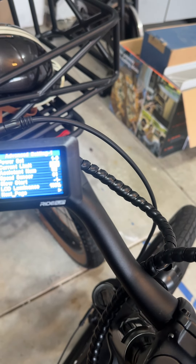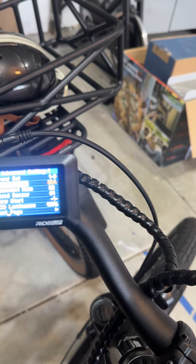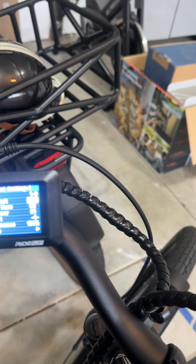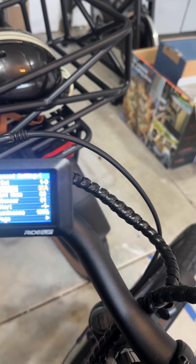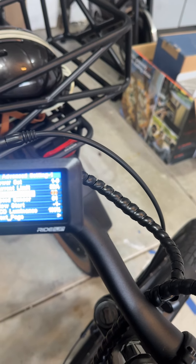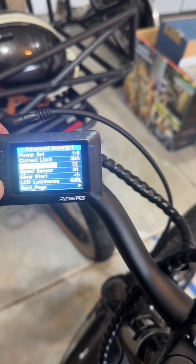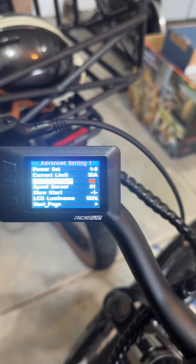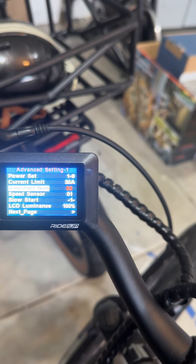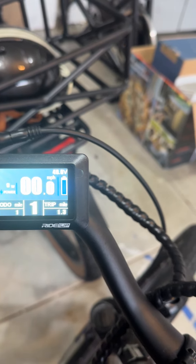I'd like to have as much instantaneous power output as I can get. So what these numbers mean I guess are important — I'd like to have a fast start anyway.